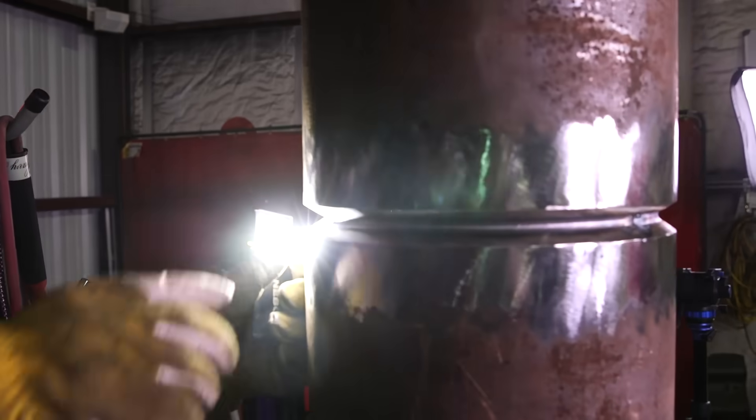I'm about to do my last tie-in. I'm going to feather this tack right here down and then just tie in. That's it — it's very simple. You can see the line in the middle once again. You see this crease in the middle? That's telling me that my root is well penetrated. I burned both walls and I don't even have to waste time looking inside. This process is very fast and very easy once you get it down.